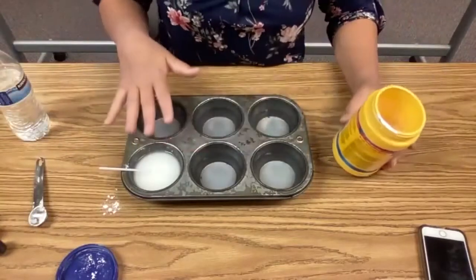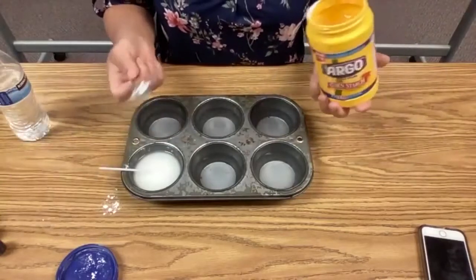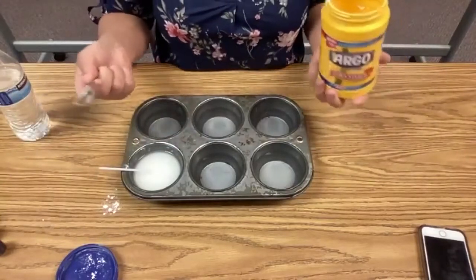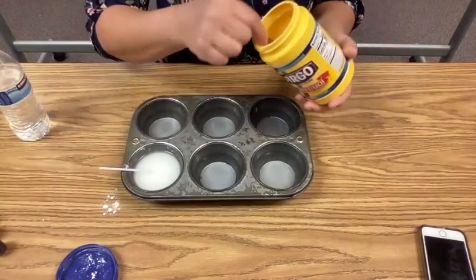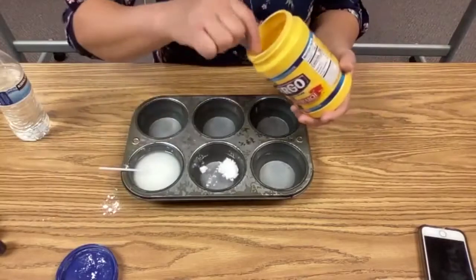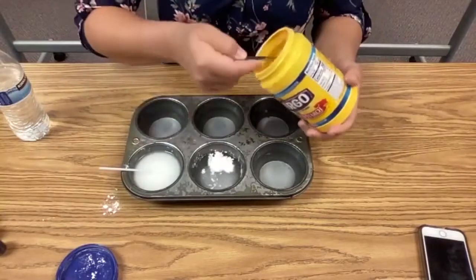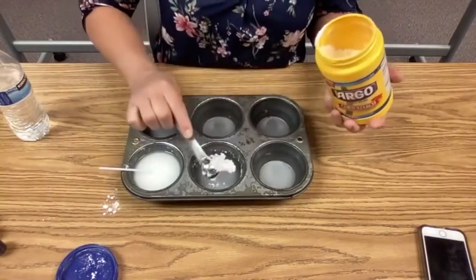They're about half full of water and I'm going to use a teaspoon. You can play around with this — this is the experimentation part. Do you want your colors to be pretty light and pastel colored, or do you want them really thick? If you want really thick paints, you probably want to use about the same amount of cornstarch as your water.